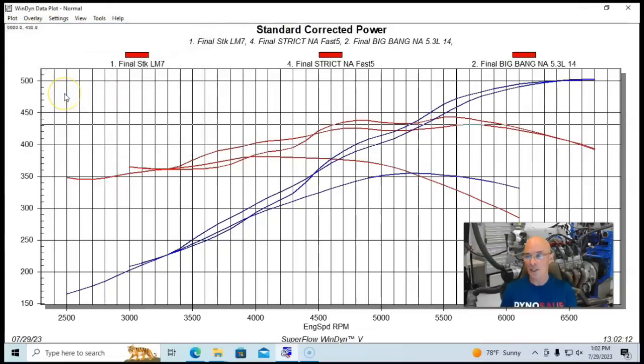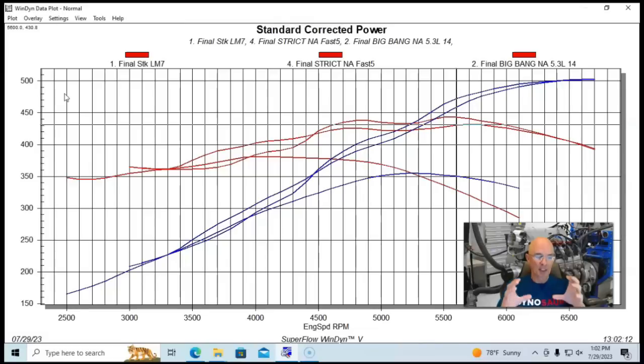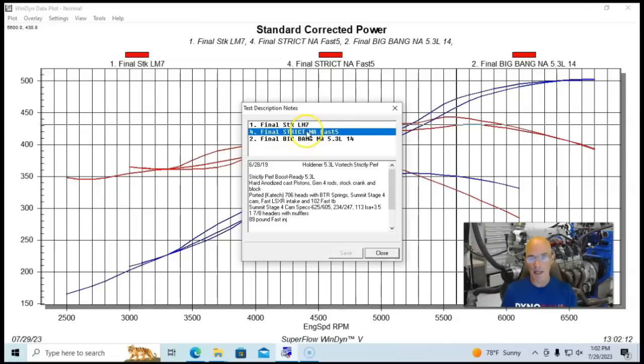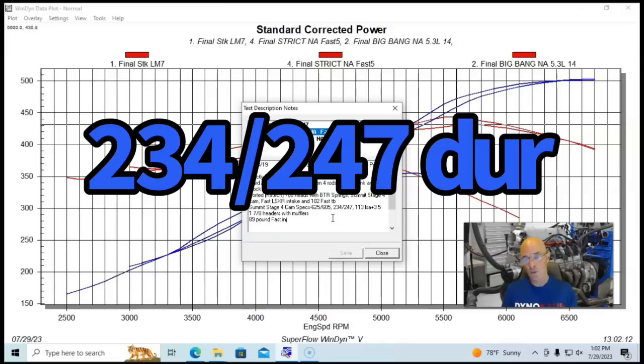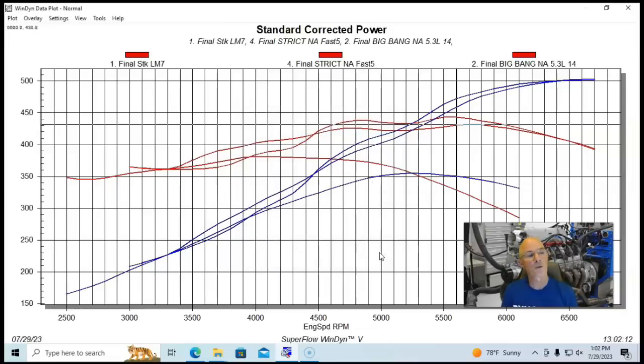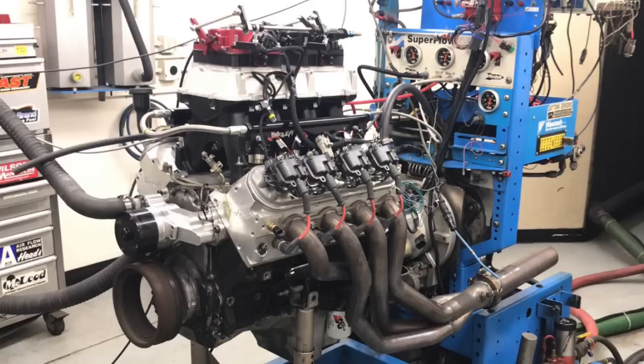Here's another one that ran slightly less torque in the middle of the range but still made over 500 horsepower. It had ported K-Tech 706 heads — they didn't change the valve size and weren't maximum-effort ported — so it actually required a bigger camshaft. It also had a FAST LSXR intake manifold with a 102mm throttle body. The cam was 625/605 lift, 234/247 degree duration, and 113 degree lobe separation angle — a Summit Stage 4.